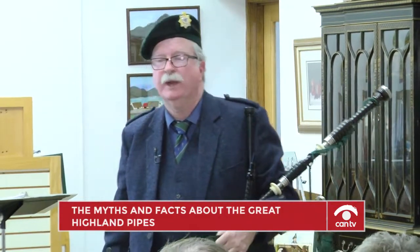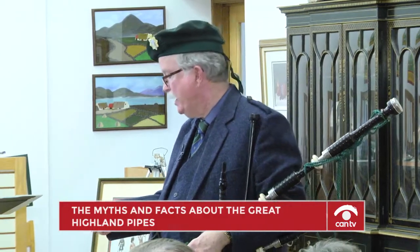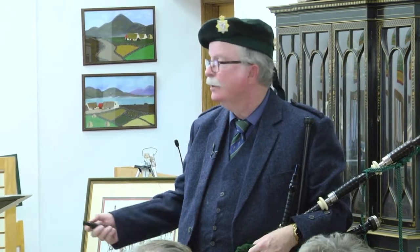When I play at various functions, particularly churches, some ministers or priests say you can't play in the church because it's an instrument of war. Well, yes and no. They associate it with the British having pipers throughout the world. But right here in this picture — I found it very interesting — you see that chip in the pipes? That's in a museum in Scotland from the Boer War. A piper was shot at, missed him, and a bullet creased the pipes. Ergo, war pipes.